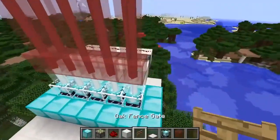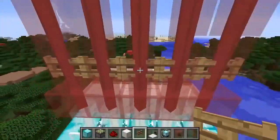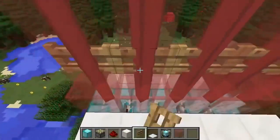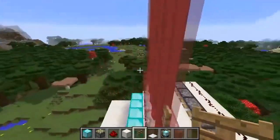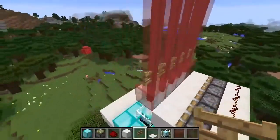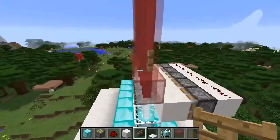On top of the red stained glass, add some fence gates. When the gates are open you can walk through, and when they're closed they're just a bit taller so they block you from walking through the door. We're trying to activate all these gates at once to enable and disable the laser door.